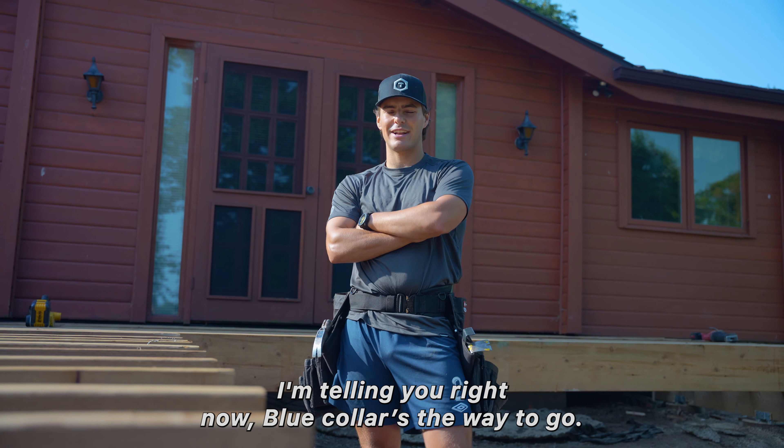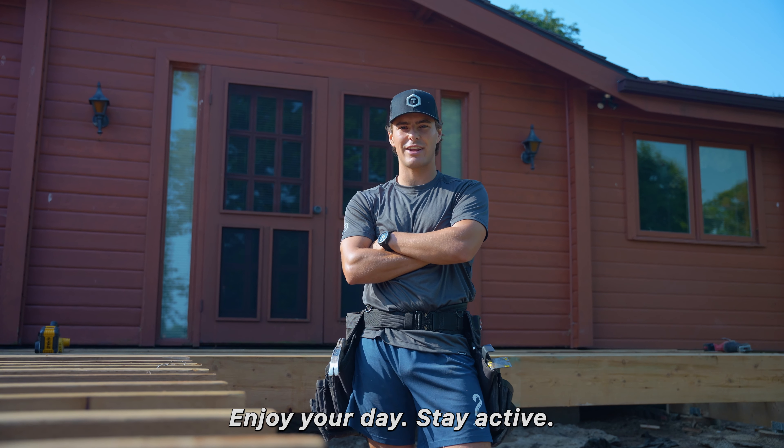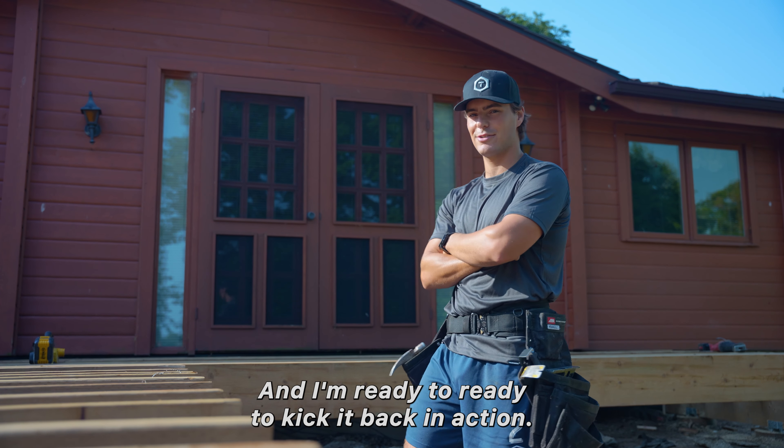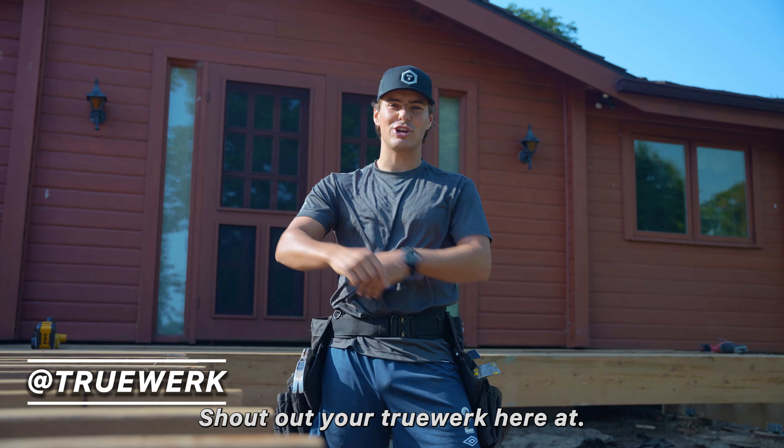I'm back — I'm telling you right now, blue collar is the way to go. Work with your hands, work outside, enjoy your day, stay active. Happy to see the work they've gotten done here and I'm ready to kick it back into action now that I'm back. Let's go — shout out to the crew working hard here.